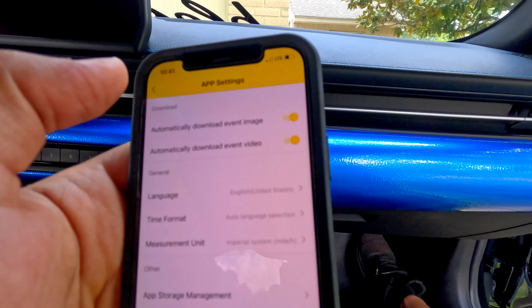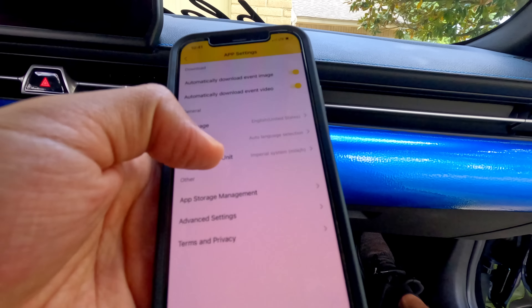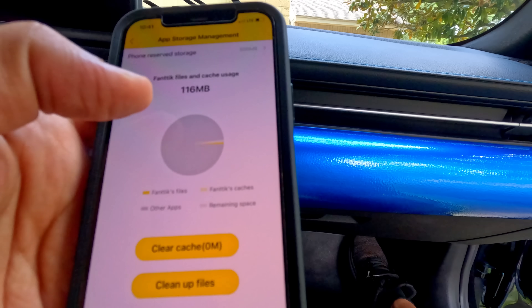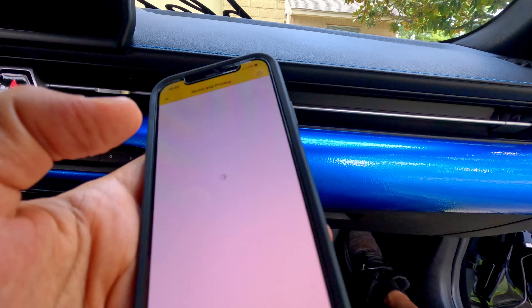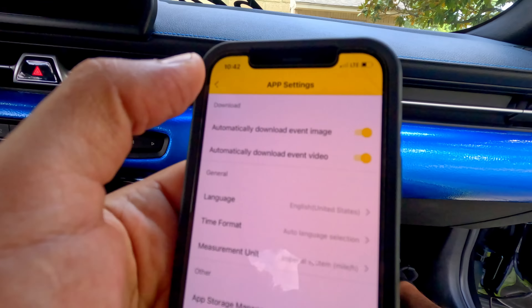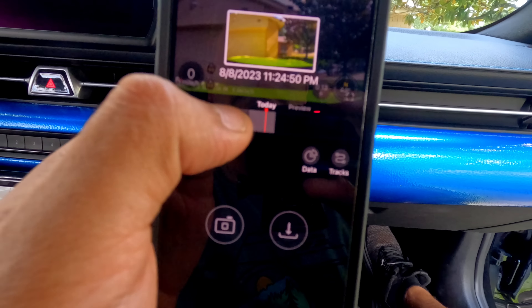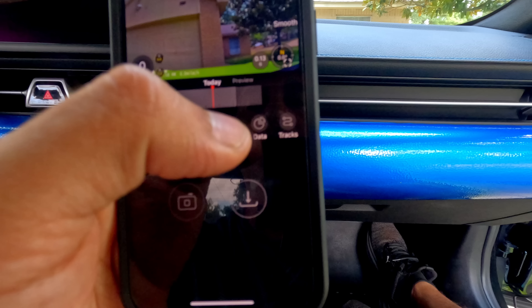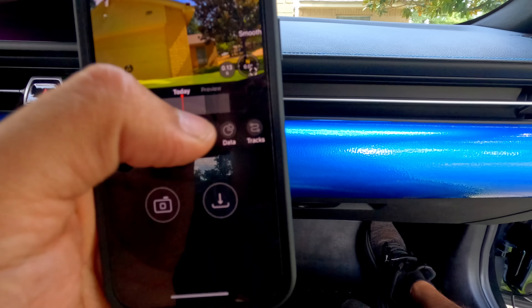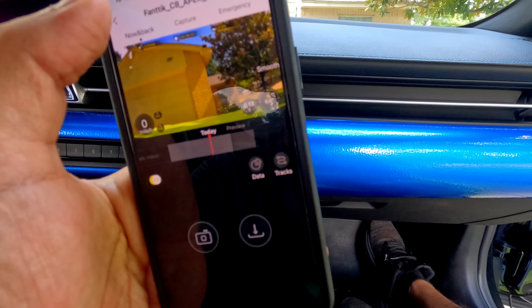In the app settings you can change the language, time format, and measuring unit between miles per hour and kilometers per hour. You can enable automatic download of images and event videos. App storage management lets you clear and delete everything. There's also a bug report and terms of privacy. That's everything for the app — it's very simple and easy to use. When you download a video, it includes GPS data and speed information.